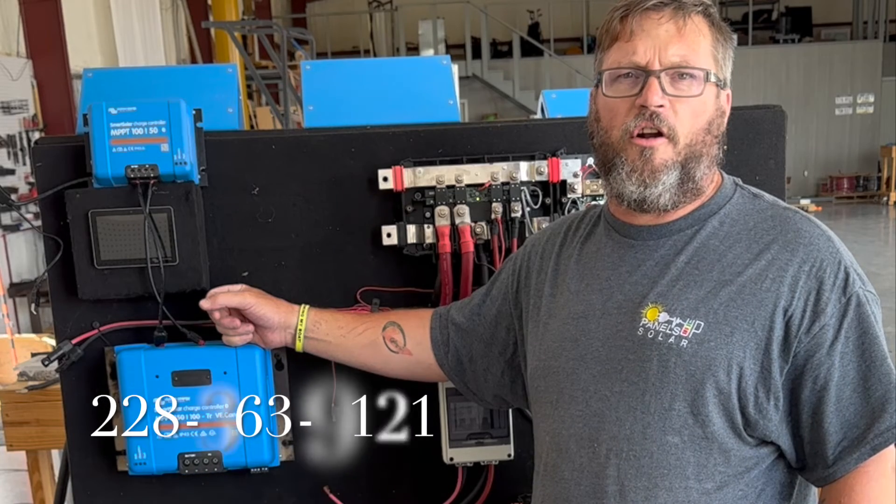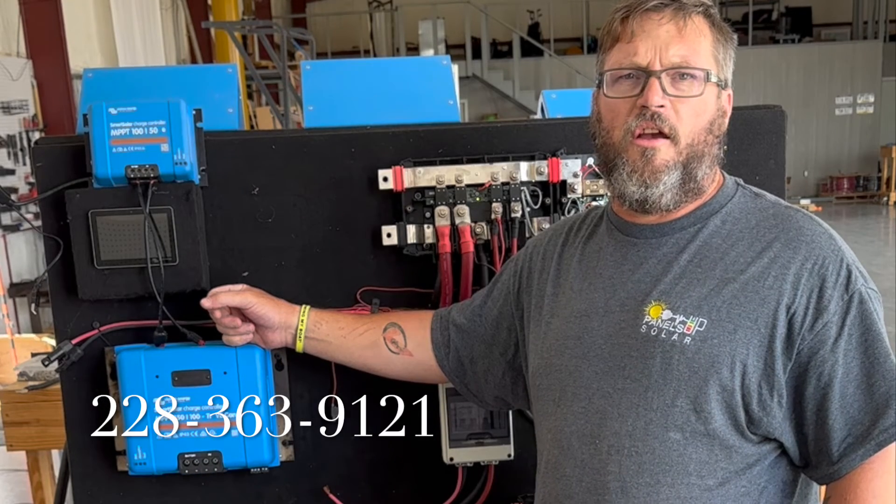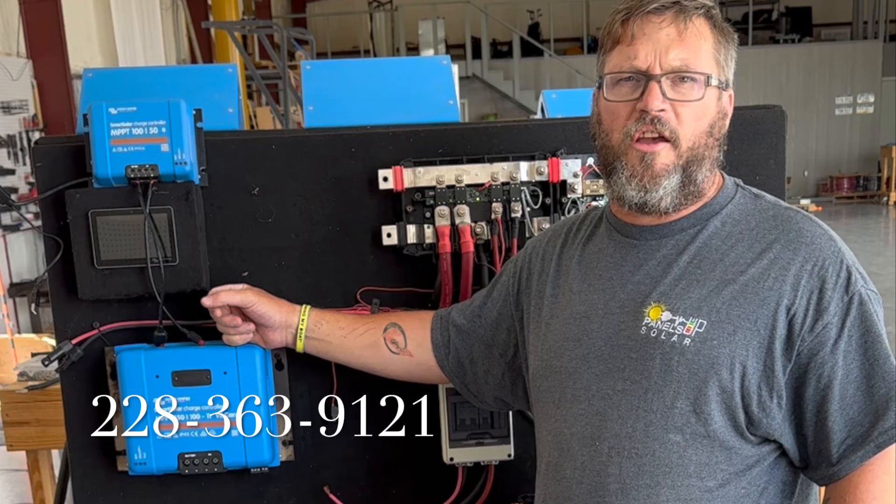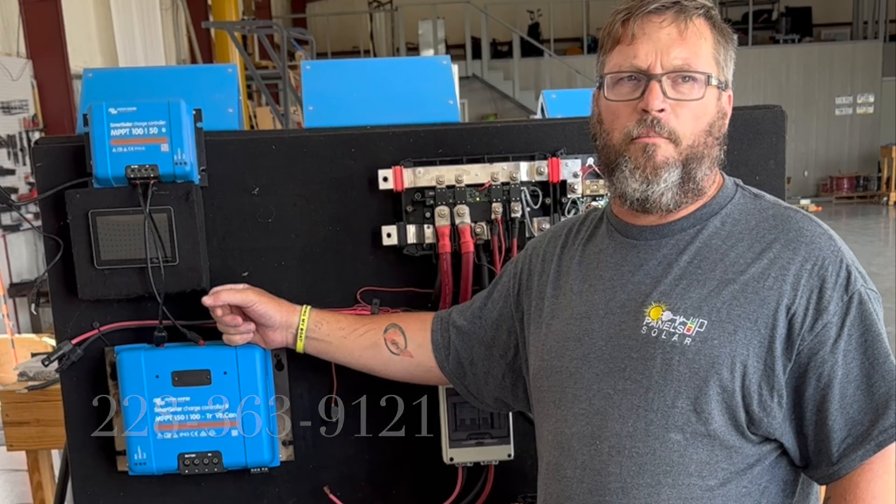Give us a call at Panels Up Solar at 228-363-9121, or reach out through our website at panelsupsolar.com. We'll see you in the next one.